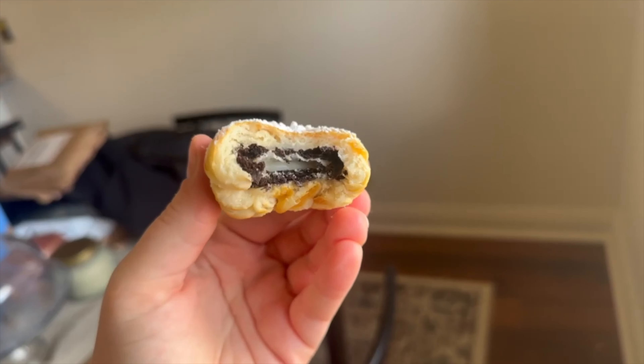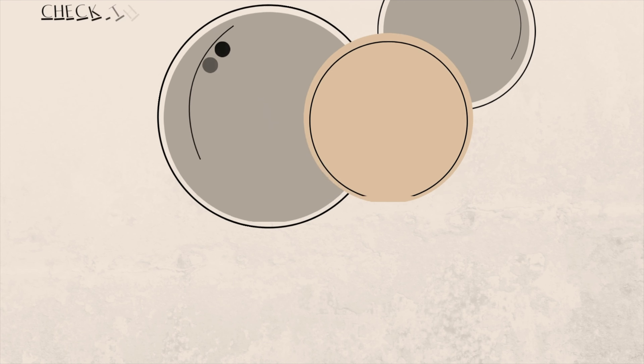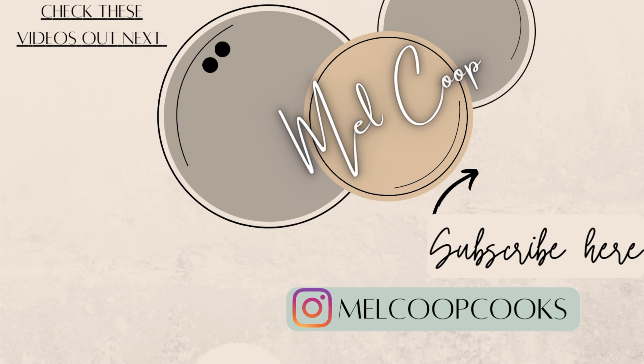I really hope you enjoyed today's video and it gave you some good ideas for things to try out — maybe change up what you eat a little bit or just have some fun in the kitchen. I will see you guys back here on Sunday with a new video.